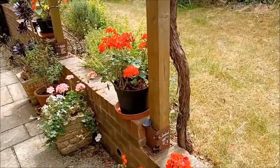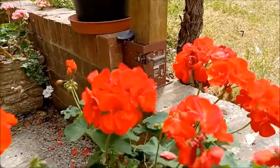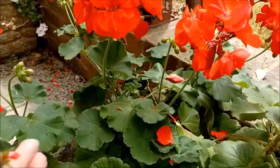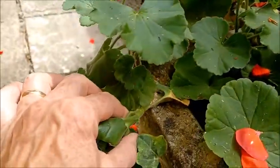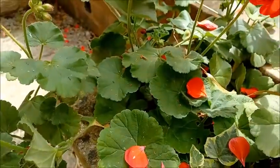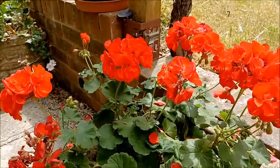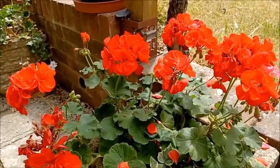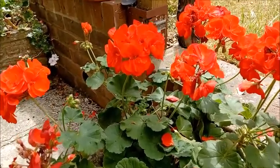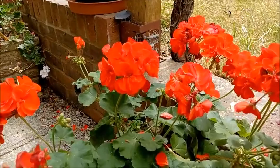Pelargoniums are quite shrubby plants, native to South Africa, and they have quite thick stems. They're soft and fleshy but they do grow bigger and bigger, so if you don't cut them back and you manage to keep them through the winter — they're not hardy in the UK — in a greenhouse or under glass they will get bigger and woodier, almost structured like a little shrub rather than a soft herbaceous plant.